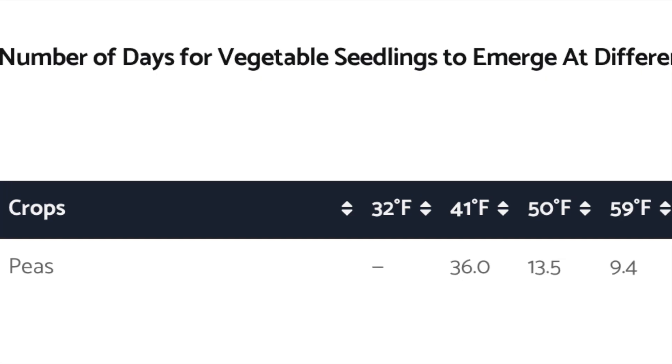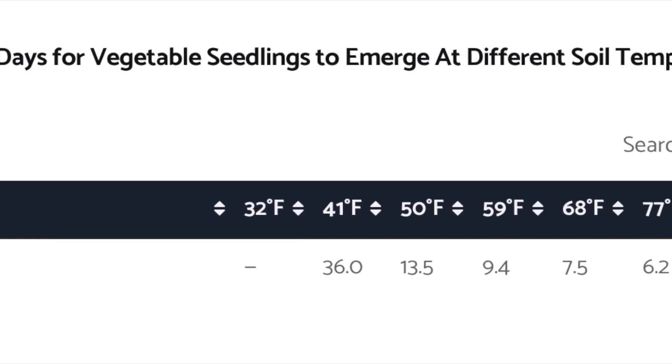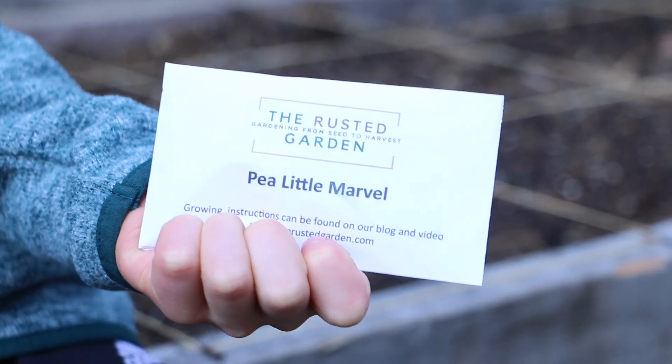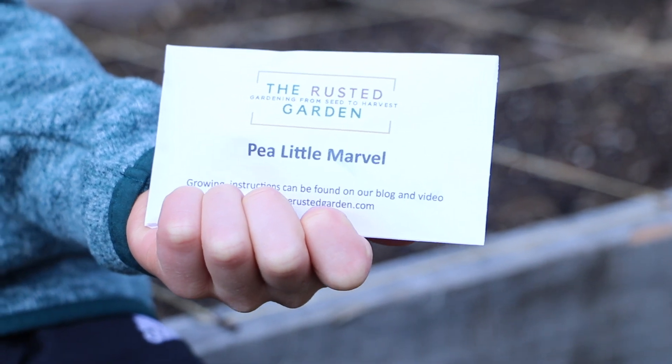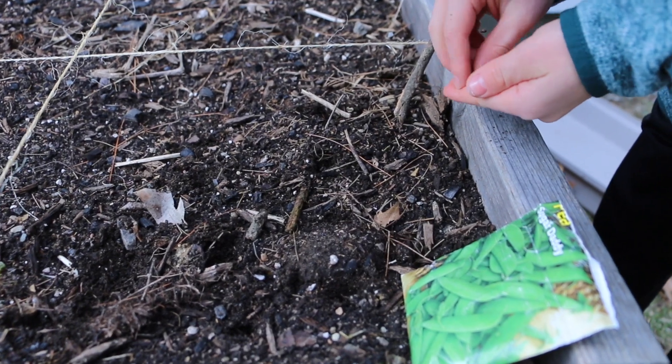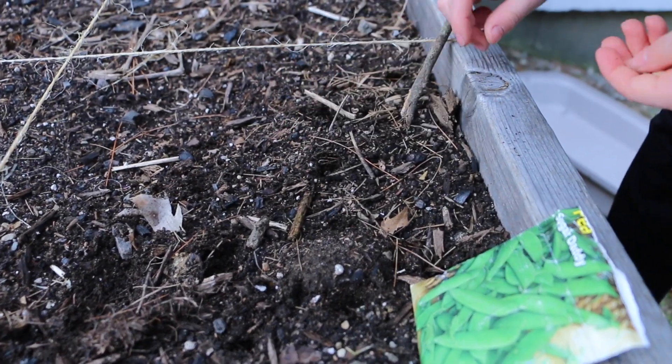The freezing weather is in the forecast, we can work the soil, and we're planting peas today. Peas will germinate in temperatures as low as 40 degrees Fahrenheit. We plant them on the north end of our garden and we'll install trellises when they're about an inch tall.